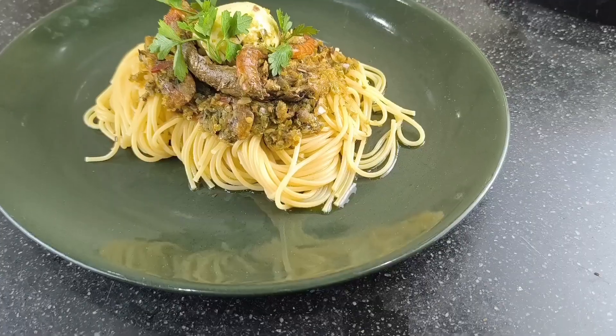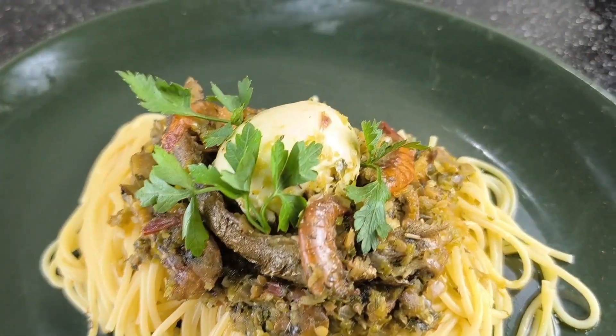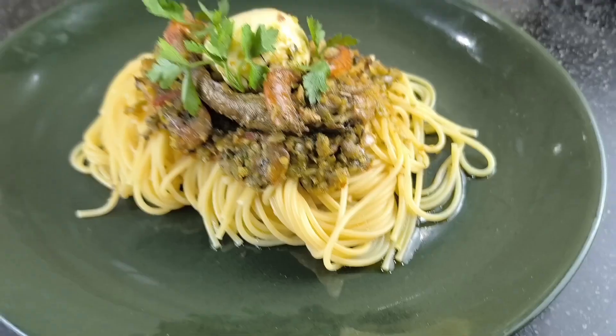Another beautiful day for another beautiful recipe. Welcome back to my channel. Today I teach you how I make my amazing designer stew. Sit back, let's do this together.